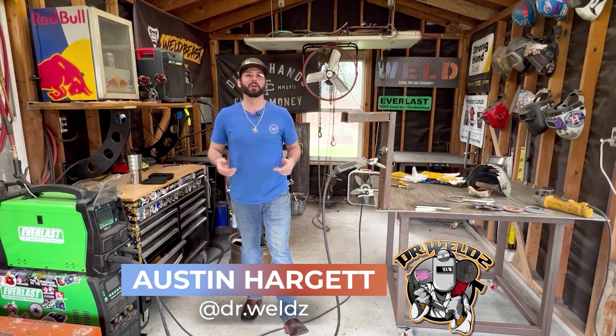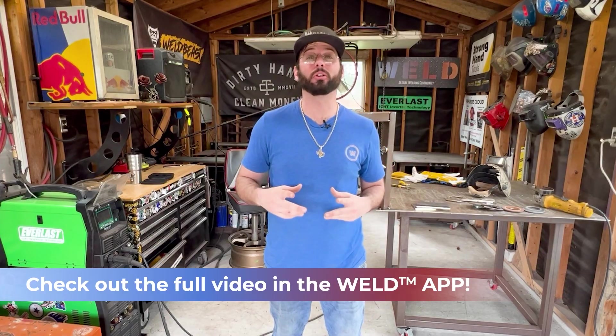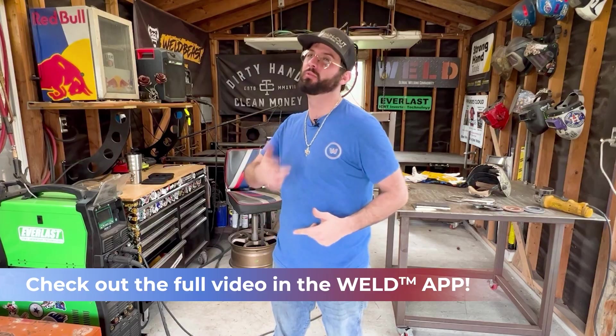What's up gang? Welcome back to another episode of Weld.com. We're going to continue our series today on groove welds with the gas metal arc welding process. We already did the 1G open root weld, now we're going to move on to 2G.